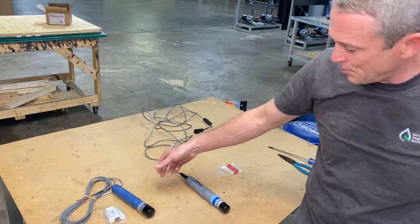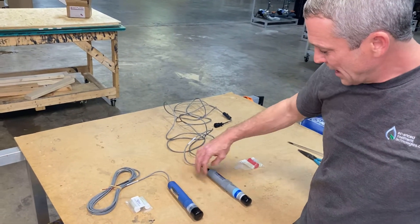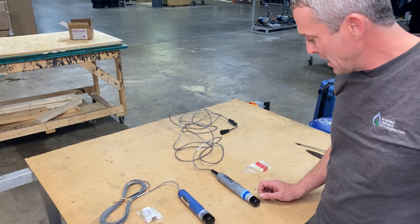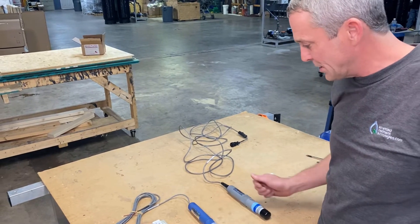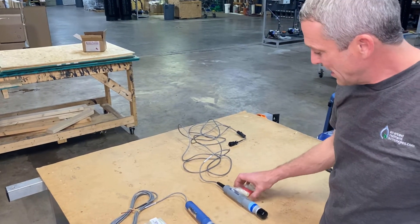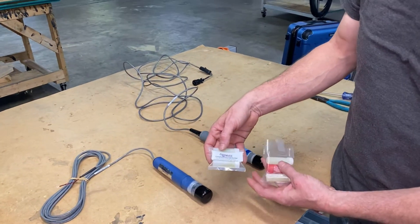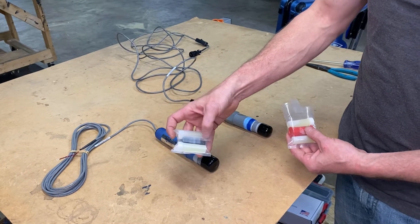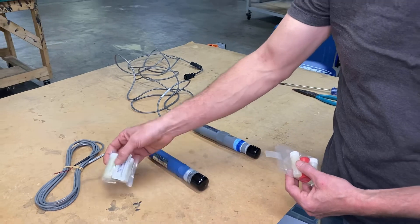We have two types of probes here: our blue probes and also our gray probes. There's not much difference in them — just very minimal differences as far as mounting — but they're basically the same thing. They do however have different salt bridge kits. The red is for the gray probe and the black is for the blue probe, so you definitely want to keep those separate.